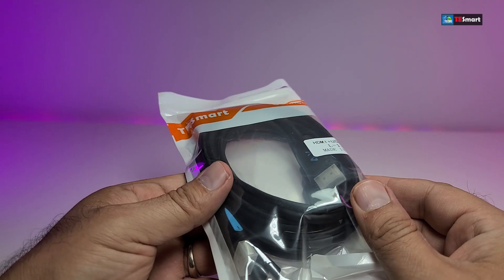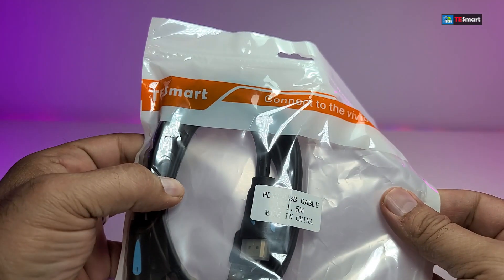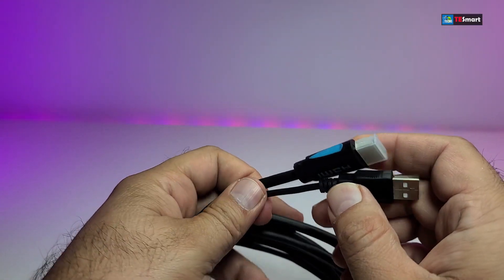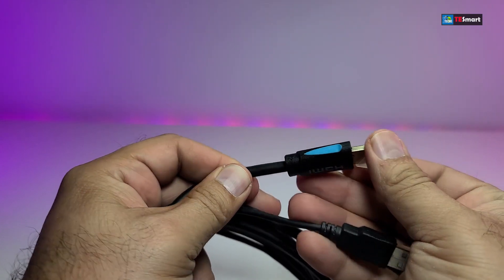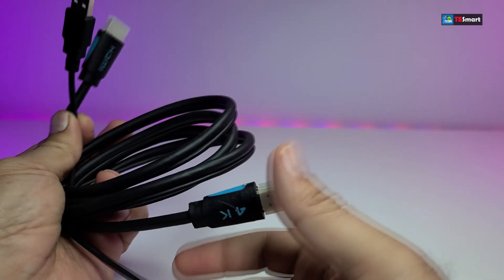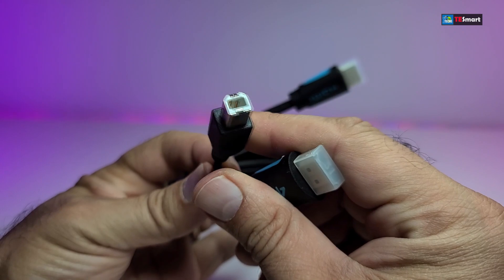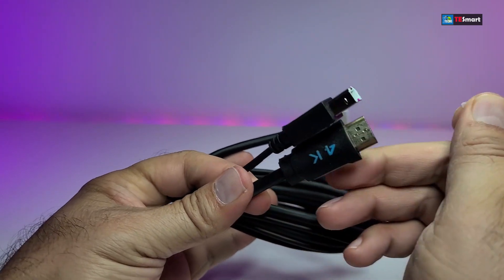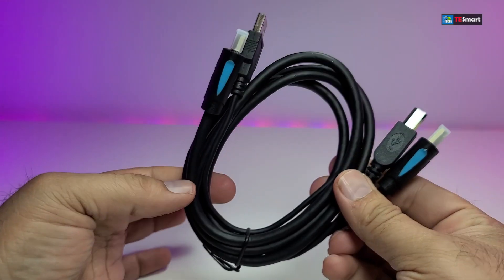It also comes with two packages of HDMI and USB cable, and it is very easy to open — you can see it is nicely packaged. Once you open it, there is an HDMI cable with a little connector on the top and then the USB cable. This is USB 2.0, and on the other side it looks exactly like the cable you'd connect to your printer. The other side is the HDMI cable. It is not that long, but you will be able to connect your computer to this easily.